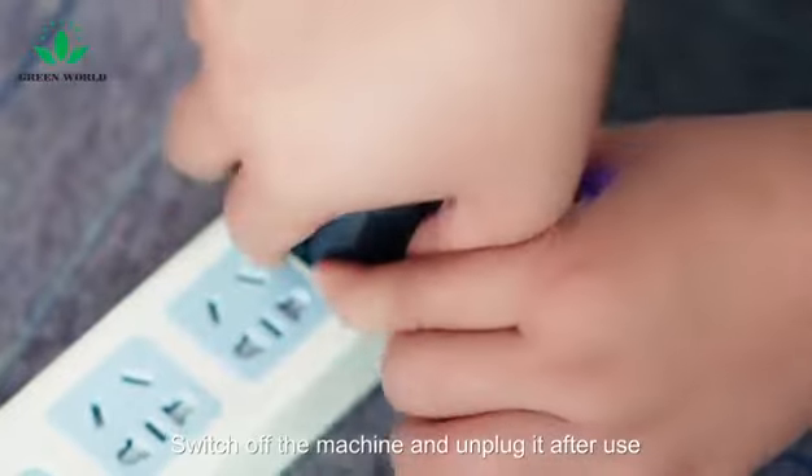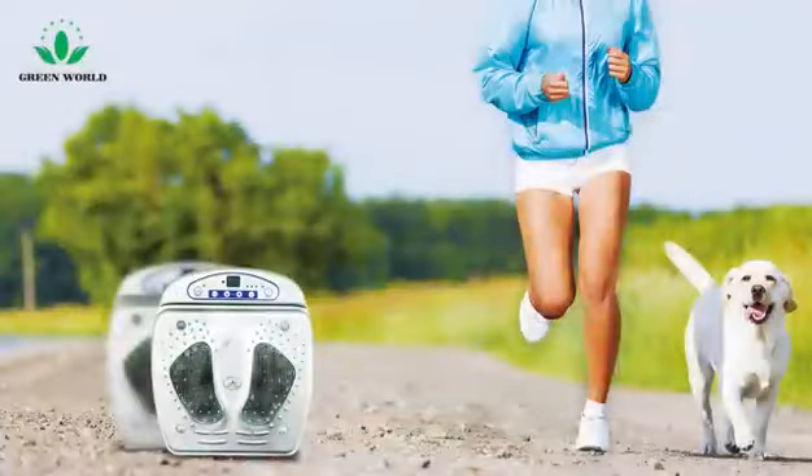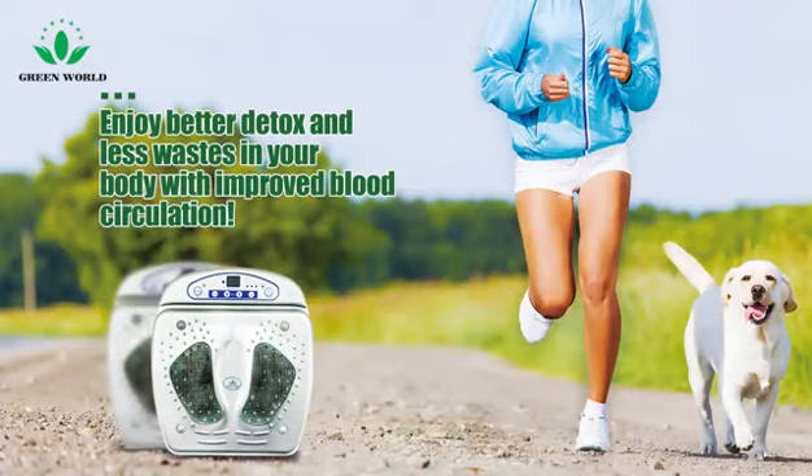Switch off the machine and unplug it after use. Enjoy better detox and less waste in your body with improved blood circulation.